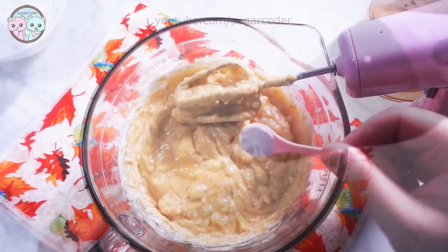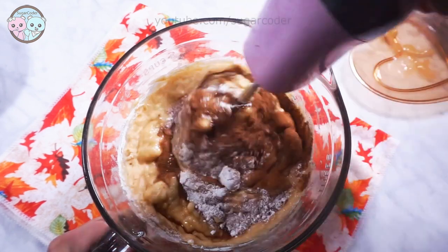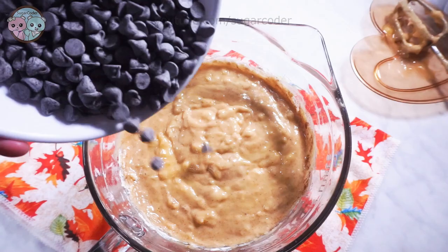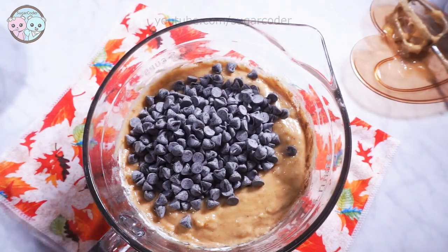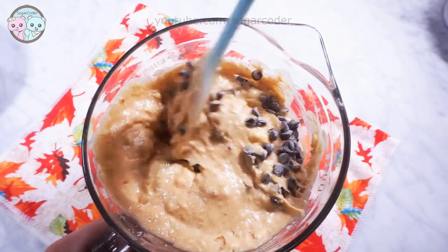And lastly, I folded chocolate chips into the batter to make the bread even more tasty. Before putting the batter in the bread pan, I lightly coated it with cooking oil so that the bread does not stick to it.